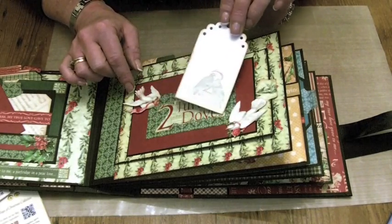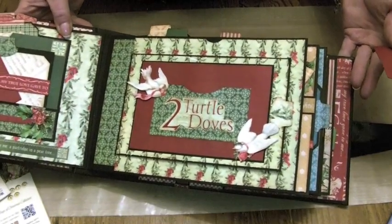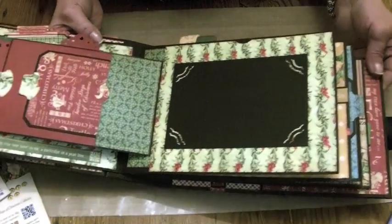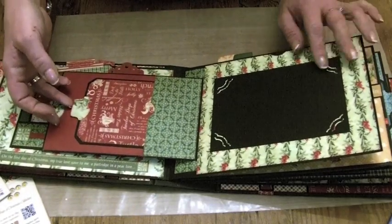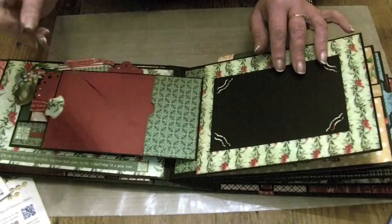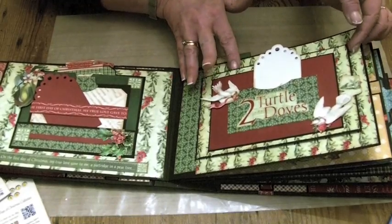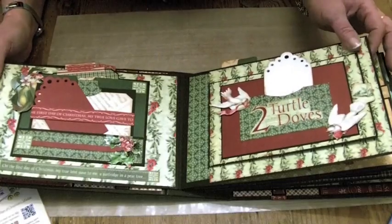I've used glossy accents to highlight the words on there. Then this page opens and there's another pocket behind the flap with a tag in, and then a full-size photo mat for your favourite photo. There are also magnets — three or four magnets in the album. So that's day number two.